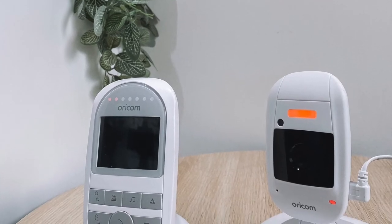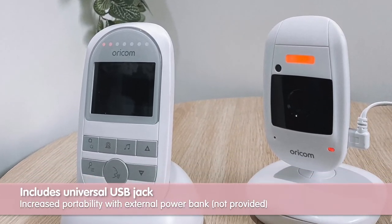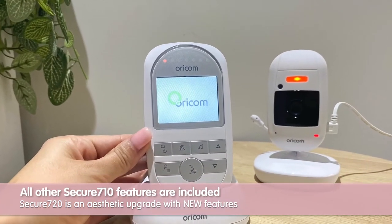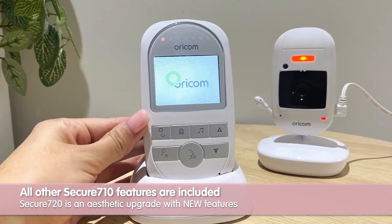It also includes a universal USB jack for increased portability by using an external power bank. All the other features are identical to the sister model, the Secure 710.